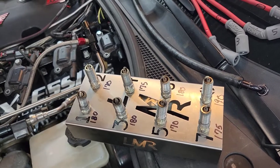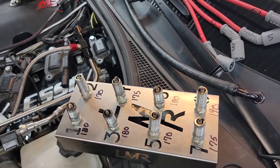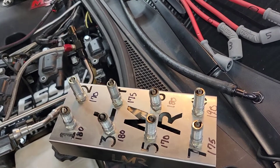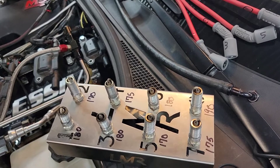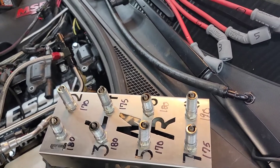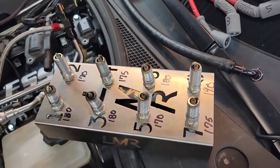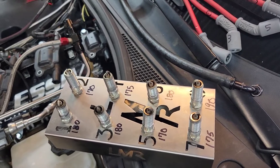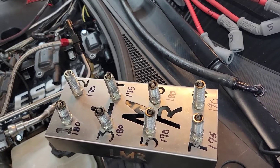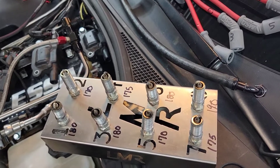We got the compression test all wrapped up and it's pretty decent across the board. Number one: 180. Number two: 170. Number three: 180. Number four: 175. Number five: 170. Number six: 180. Number seven: 175. Number eight: 190. That slight difference on eight could just be a little variation in ring gap or something — that particular cylinder is just seated better.